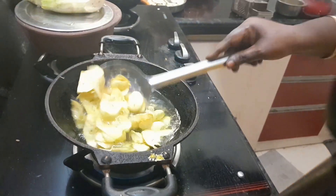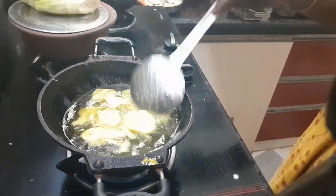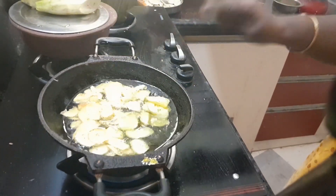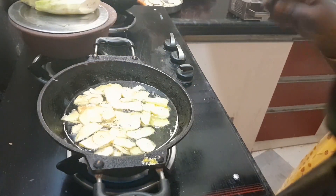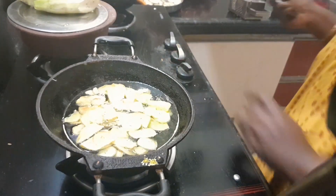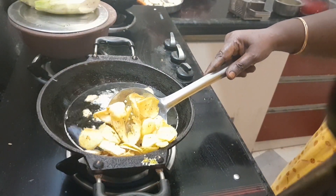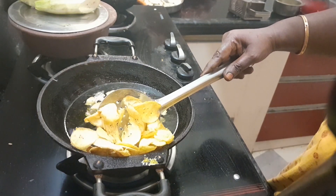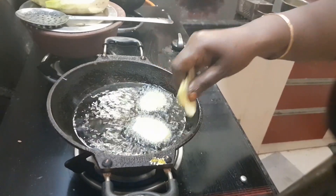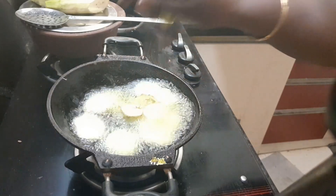We will use a lot of cuts. Now, add a batch to it. Put it in a bowl. Now, we are going to make it a little bit more.